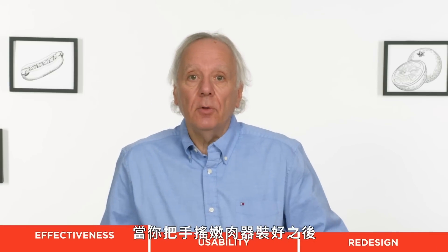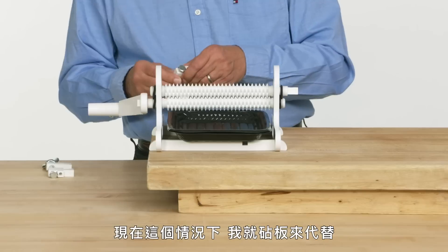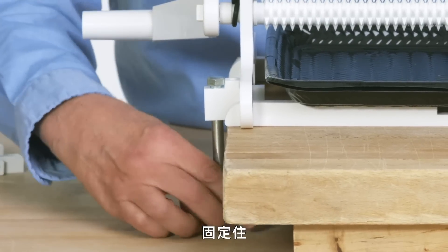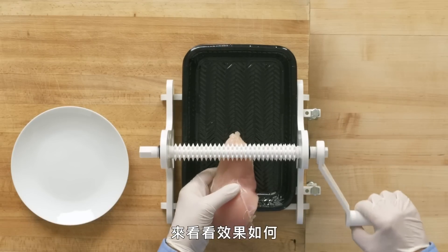After you assemble Mr. Tenderizer, you want to stabilize it with the clamps that come with it. Typically you would hang this off the edge of a countertop. In this case I'm using a couple of cutting boards. There are two square holes here that I'm gonna use for the clamp.